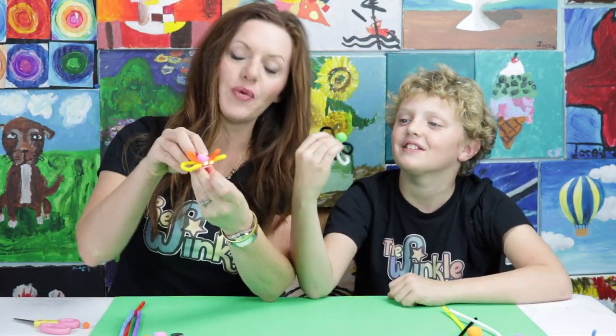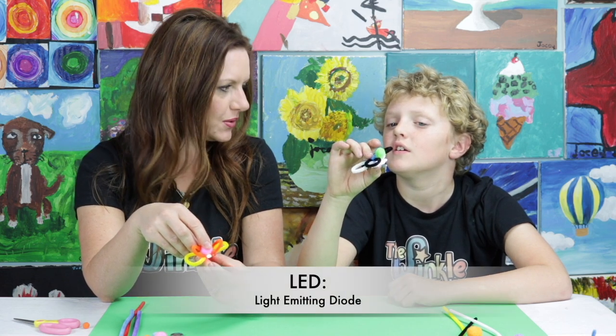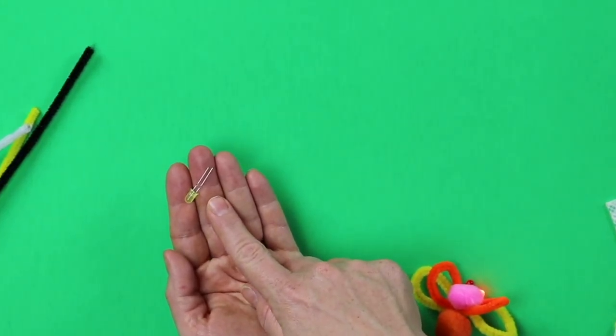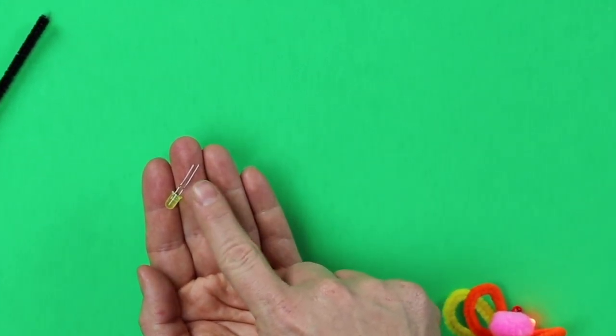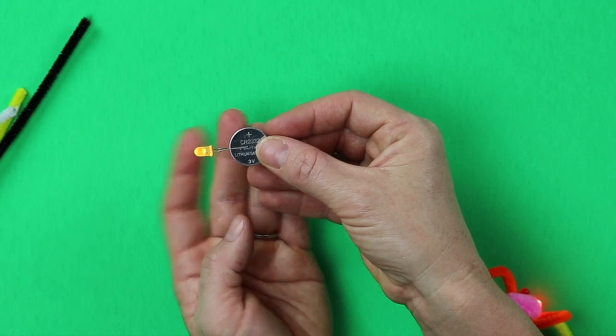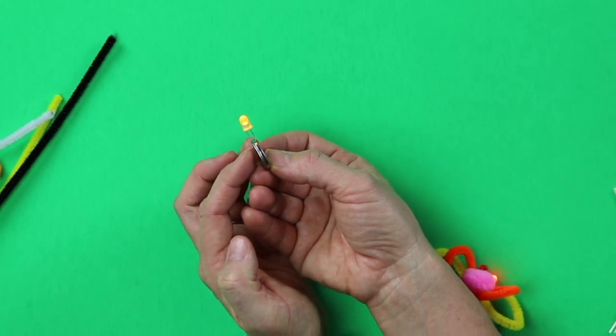Did you see how our bugs' eyes light up? We are using LEDs today. Grant, do you know what LED stands for? No clue. Light emitting diode. That means this is a diode and it emits light. A diode is a piece of electronics like this and there's one flow of energy — one way the energy flows. There are two leads on this and the energy is going to come from your battery. The battery is going to transmit energy to one lead, go to the light, light it up, and the energy comes through the shorter lead onto the other side of the battery. It's a very simple circuit and Grant has made a way to turn it into a bug with glowing eyes.